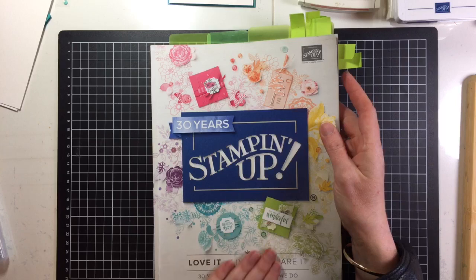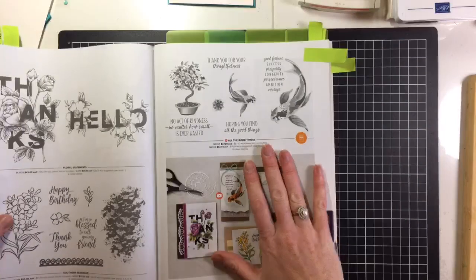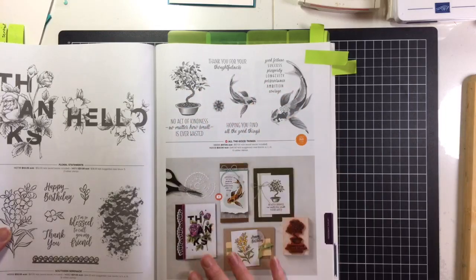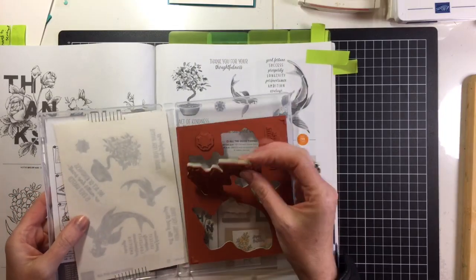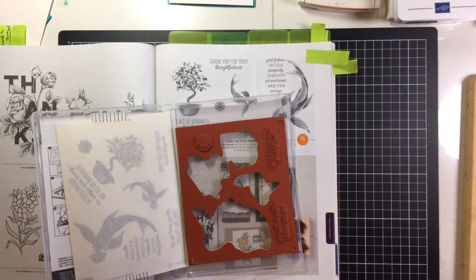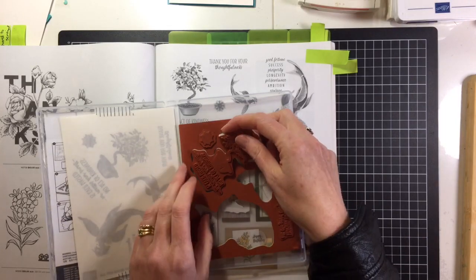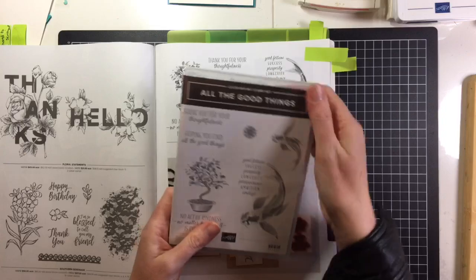Let me show you the stamp set in the catalogue — it's on page 151 and as you can see it's a stunning stamp set. They give us a few different options or ideas as well. I got mine in the clear mount set, which means that you adhere it to either a block or you can use it in the stamparatus too. You can also get this one in wood mount. Now what is so interesting about this set is if you have a look in the catalogue it's got a little orange star and it's called Distinctive.